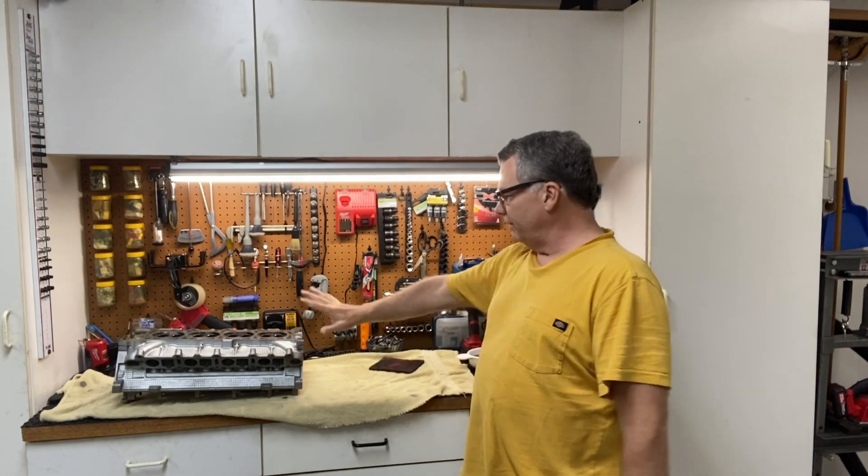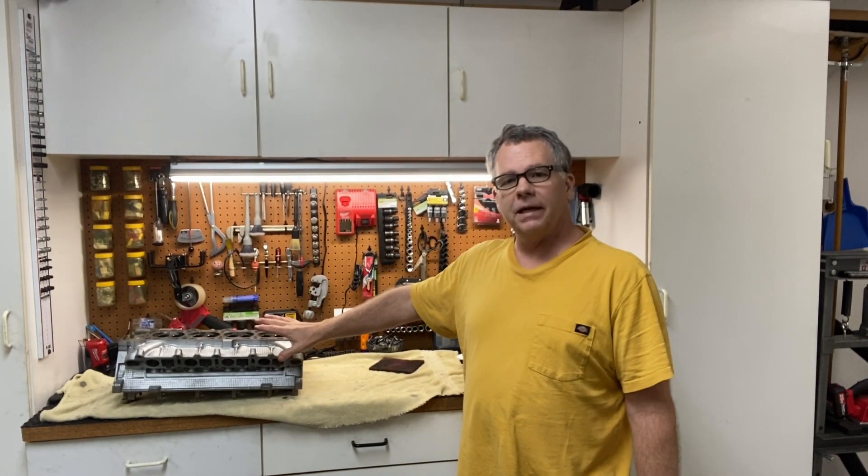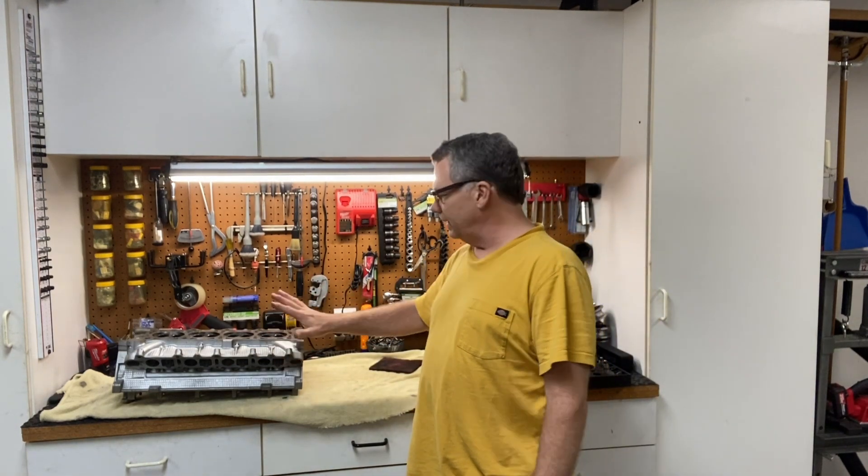Hello and welcome back to Maths Automotive Channel. This is part six of the video series. We currently have the head completely torn down. We've taken all the parts out of the head and have cleaned them. Now let's address the head, get it cleaned up, and get it ready to reassemble the parts.